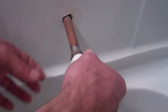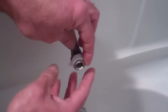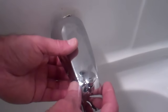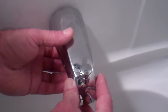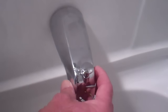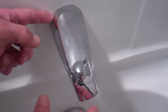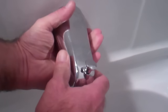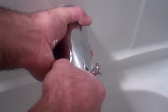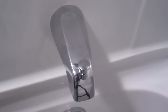Now that the old Teflon tape is cleaned off, we're going to put a bit of new tape on there. Then take the new spout, move it around until you feel it touch the thread of the pipe, and turn it clockwise. Tighten it so it basically sits against the tub, but be careful not to over-tighten. You do want it pointing down into the tub.